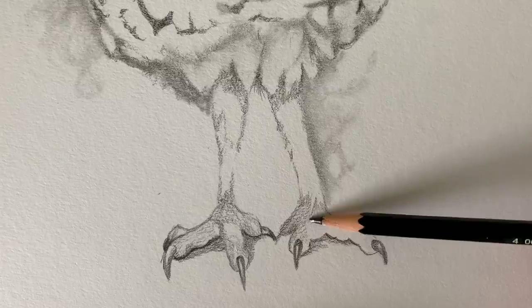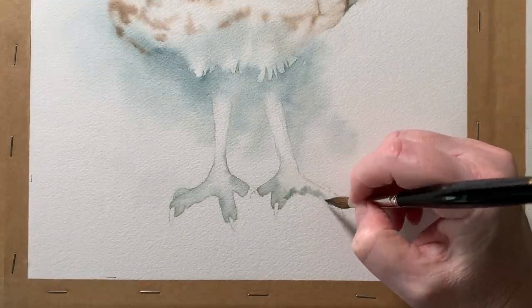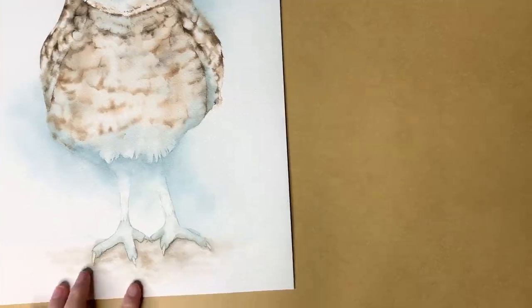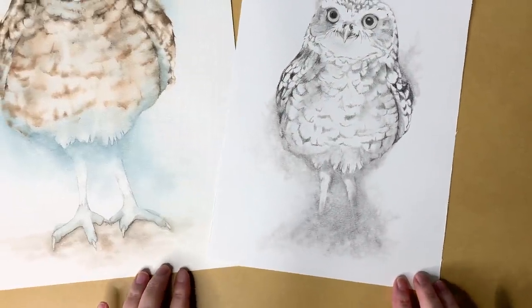I drew the feet into my studies and painted them in the color study too, but I didn't like how they looked. So I got the graphite study back out, rubbed out the feet, and added some shading there to visualize what it would look like on the main painting. After doing that, when I painted the main painting I decided to leave them off.